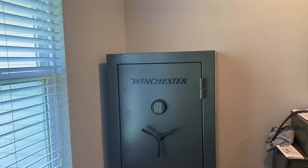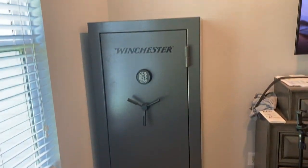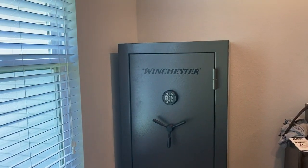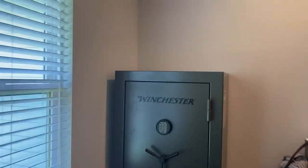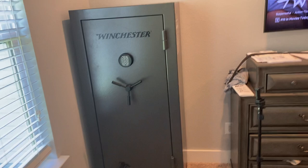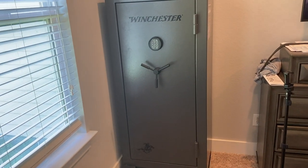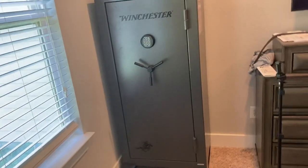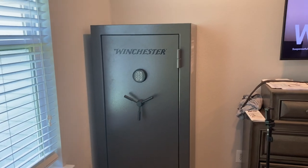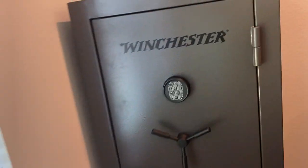Hey there everybody, today I'm going to show you the Winchester 26 gun safe — this is it right here. You may have seen this at your local Tractor Supply or been looking online. You can pick this safe up for $499 at Tractor Supply. I'm going to put an Amazon affiliate link in the description — it will probably cost more there because of shipping — but you can also go grab one at your local Tractor Supply same day.